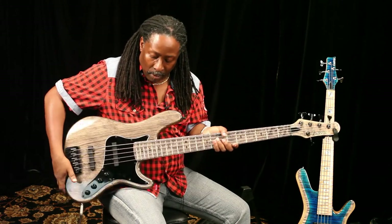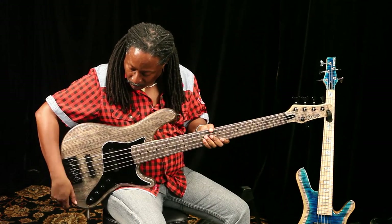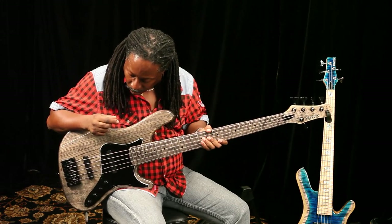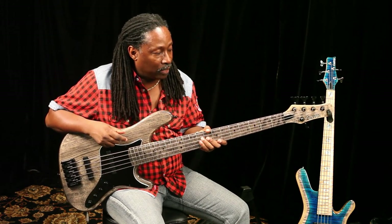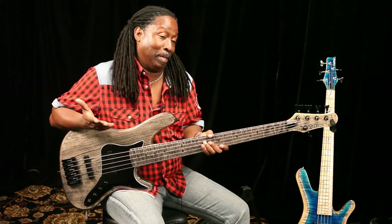The pickup system is great — you still have the 18-volt system. The electronics are second to none. It's a better jazz bass than the jazz bass. I'm just saying.